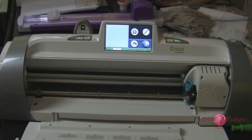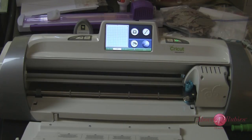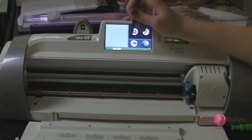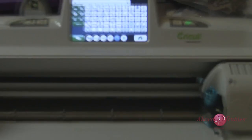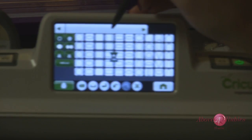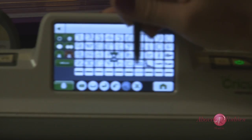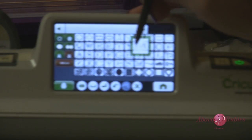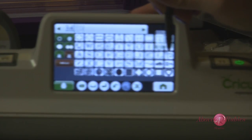Now let's get to the images we want to cut out. I have everything loaded and I also have my deep cut blade in place. I'm using the Art Philosophy Cricut cartridge, but you can use any cartridge you want. I'm going to click on my cartridge finder, use the cartridge loaded, and do the letter M — a capital M. I really like some of the flourishes in here, so I'm going to select a flourish as well.